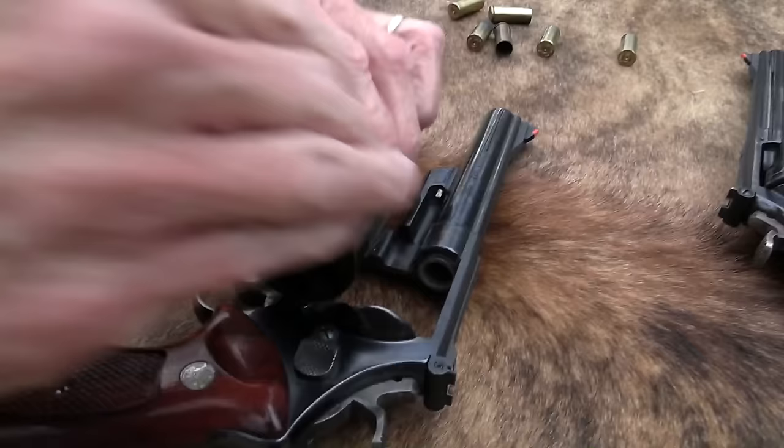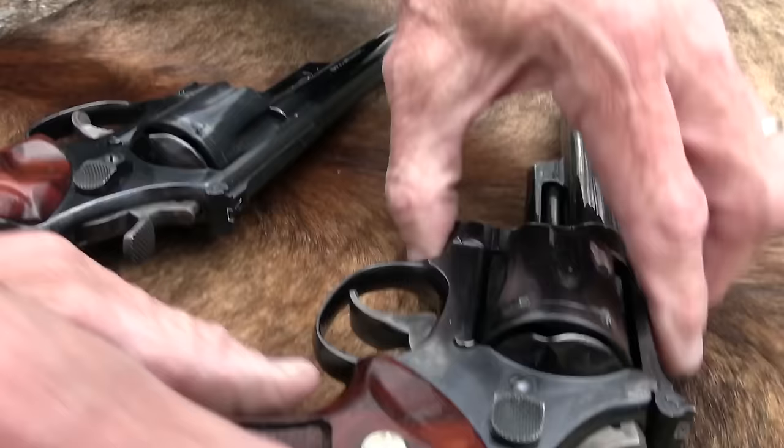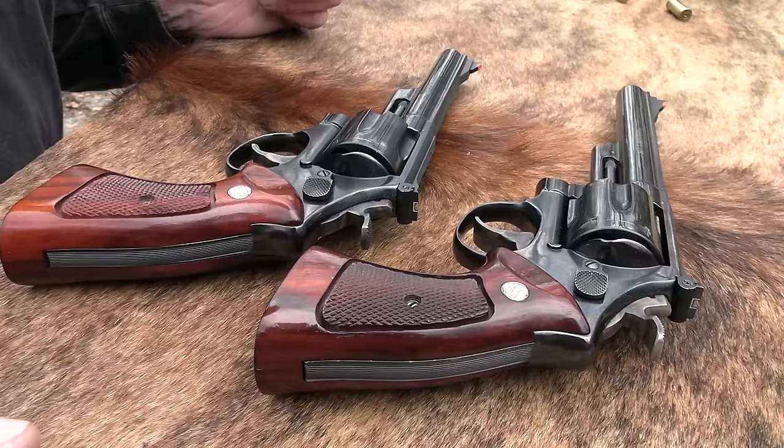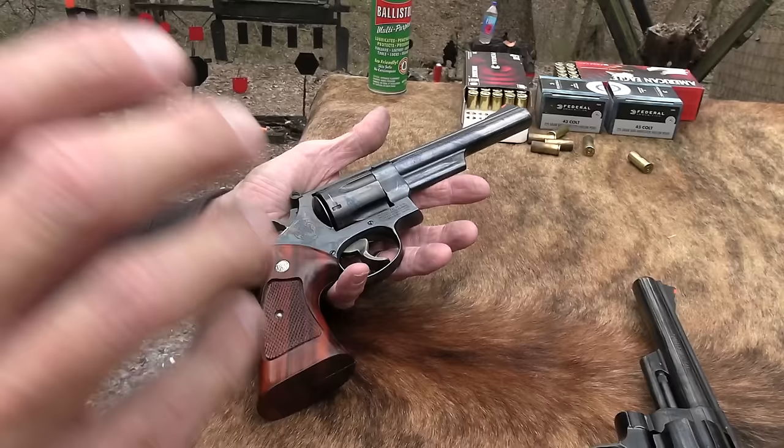This is .45 Colt — that's the chambering for this revolver. Even though it looks just like this Dirty Harry .44 Magnum. They're almost twins — not identical, but they're twins. And oh man, I can't believe I have one of these in .45 Colt, after all these years.